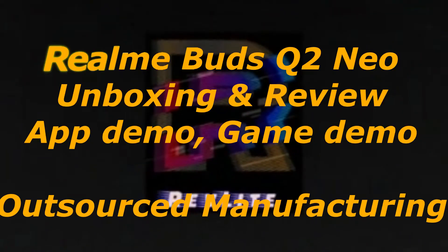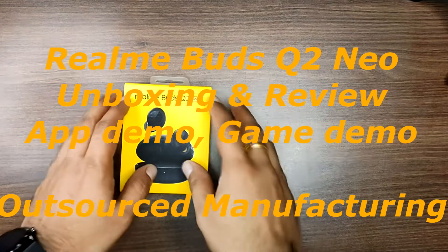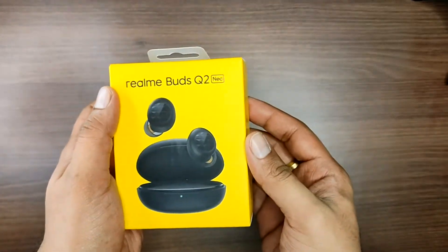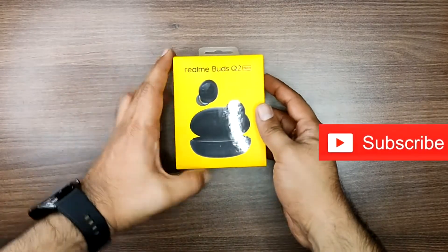Hello viewers, welcome back to Review Light Channel. This is a review of the Realme Buds Q2 Neo — covering usage, gaming latency, and app demo.